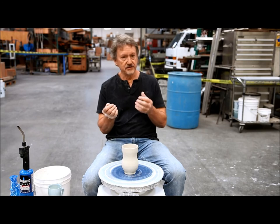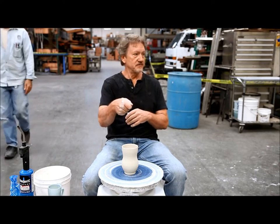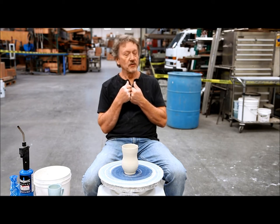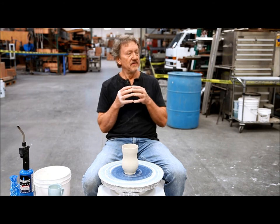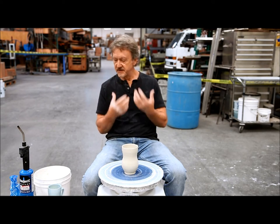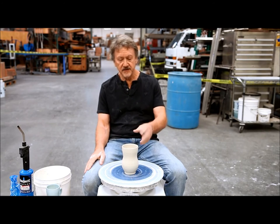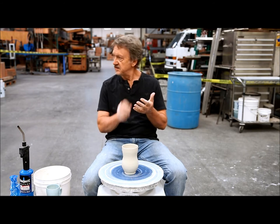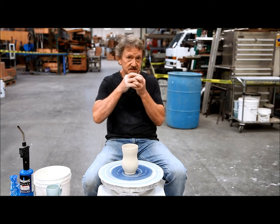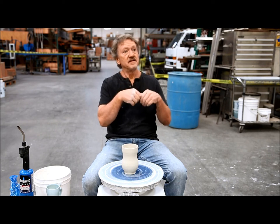The old school way of attaching a handle to stoneware was to score it and to put slip on it, and then either pull the handle and stick it on wet, which was the way I was taught — which is horrible. Porcelain is so fine that if you put a lot of deep marks on it and stick something smooth on those scratches, what's behind it? Air. And the thing wants to crack off.